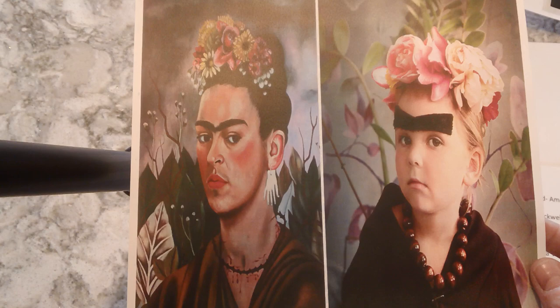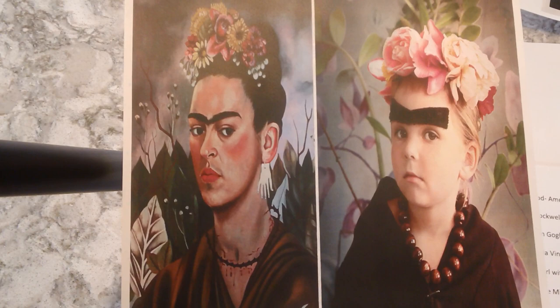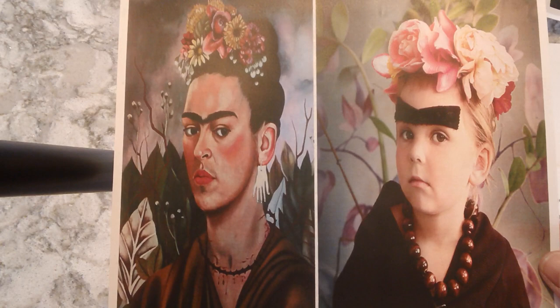Now I have a couple more examples to show you. One of them happens to be The Scream — so here's The Scream, and then this person's idea of recreating it. That's pretty cool. And then this one — Frida Kahlo was not on my list, but you can certainly give it a try. This was a self-portrait Frida Kahlo did of herself, and then this child recreated it like Frida.